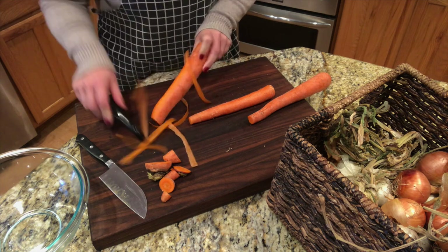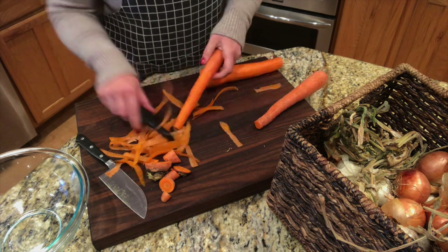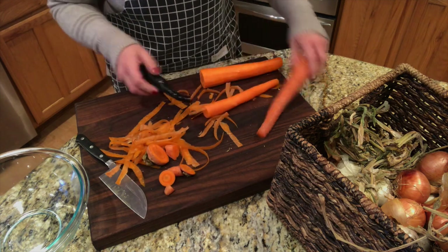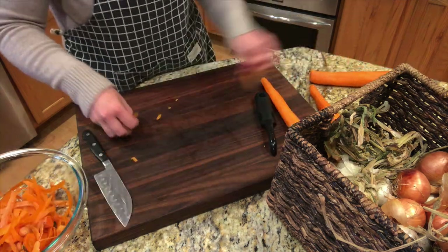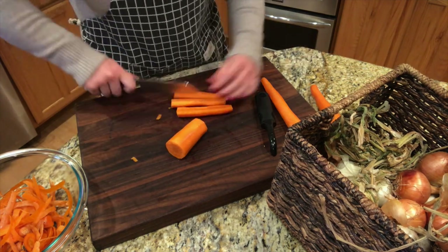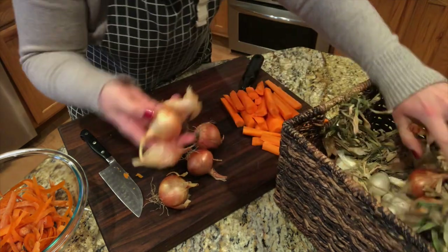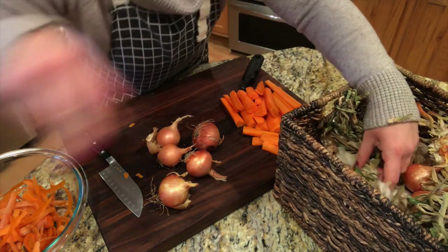While my bacon is cooking, I'm going to go ahead and get some carrots and onions peeled and chopped. I'm going to save the carrot peels, tops, and ends — I throw those in the freezer and use them when I make chicken stock. I do the same thing with the onion skins. These are onions I grew and harvested back in July. There are some bad ones in here too, so those will go to the compost.